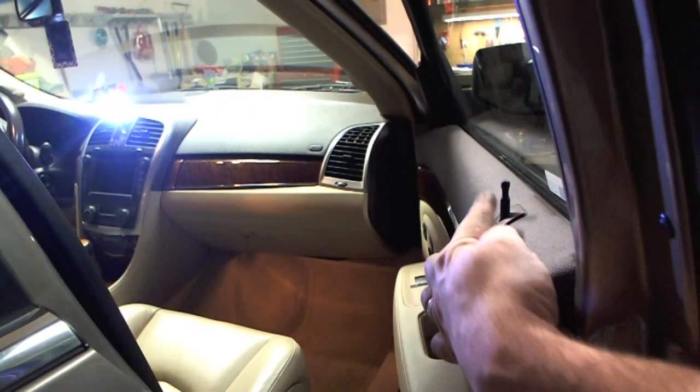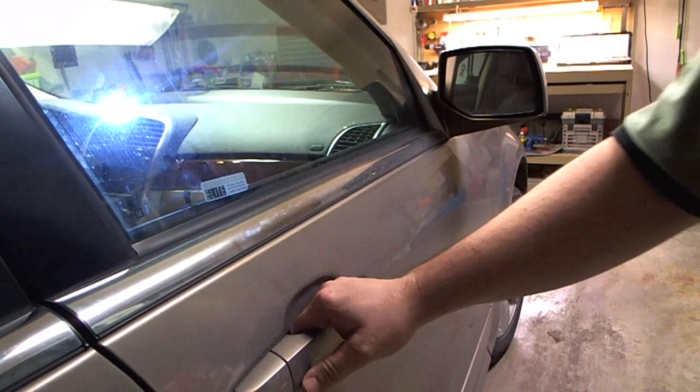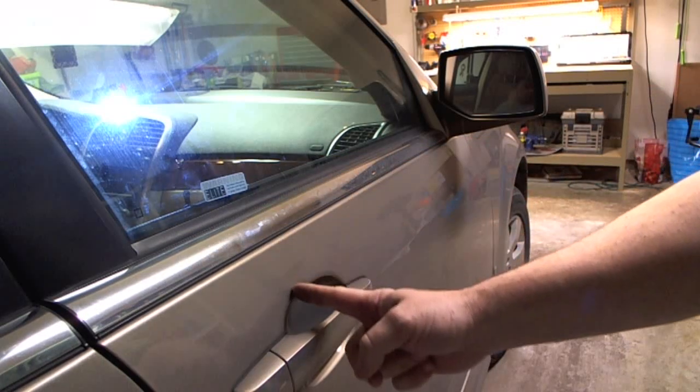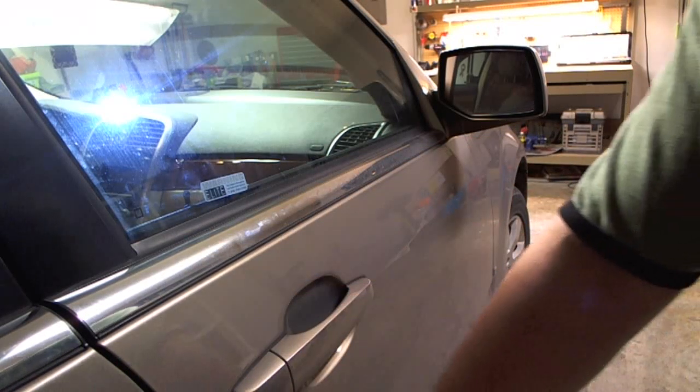Right here is the button — it's the pop-up button on these. I'm going to push it down and now it's in the lock position. The way this works is right under that button there's a rod. The rod comes down and angles back towards the back of the vehicle to the latch mechanism.